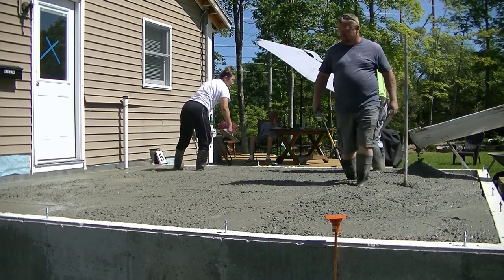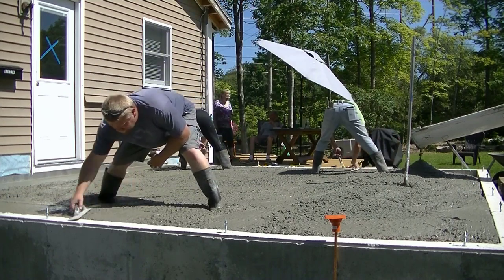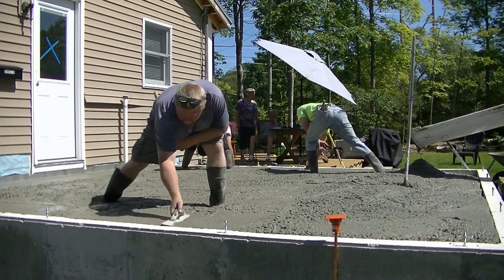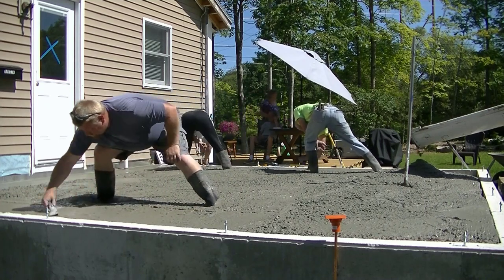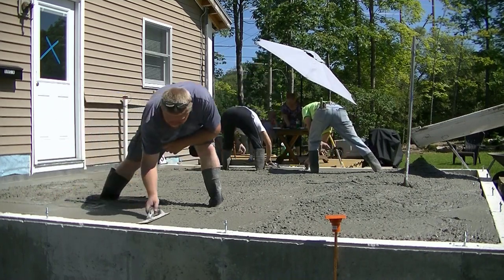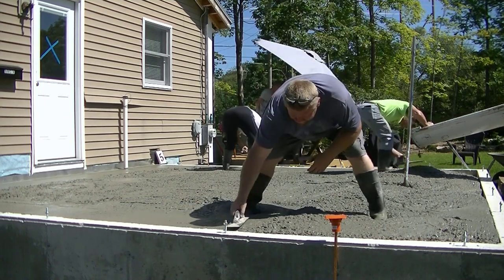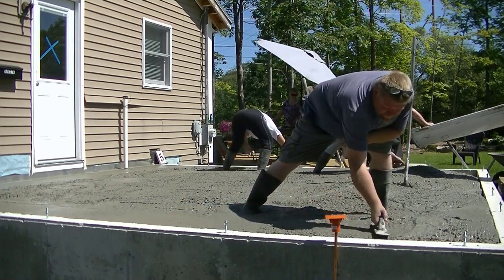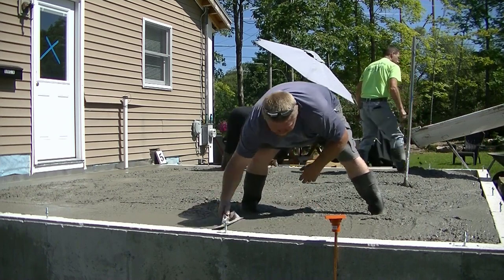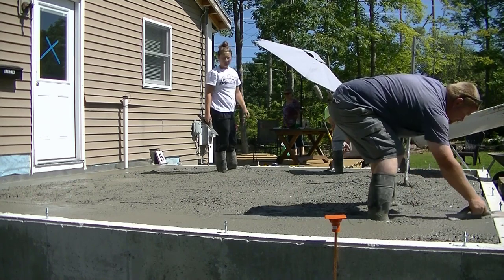We're going to leave just a small section unfilled in case we're a little bit high — we can pull it into that section. We like to mag float our edges first before we screed. It's just a little bit neater and easier to screed for us, and you've got to mag float them anyway, so we might as well do it first before you screed that section.